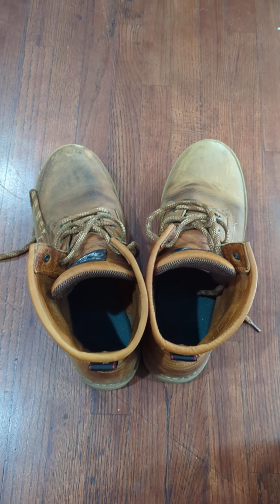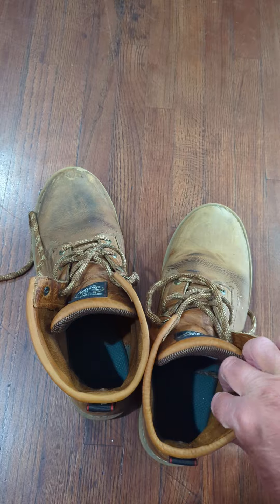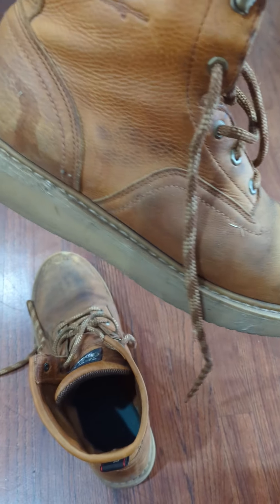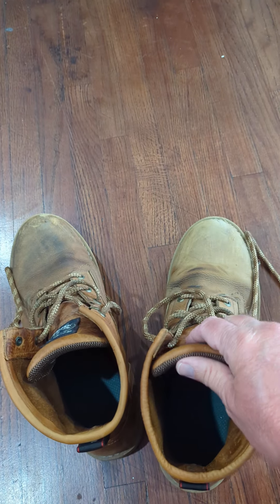Hey guys, got another boot review for you. This time it's the Georgia boots in Barracuda Gold. These are, for reference, model G6152 — men's six-inch Barracuda Gold wedge, brown.